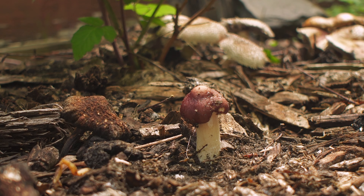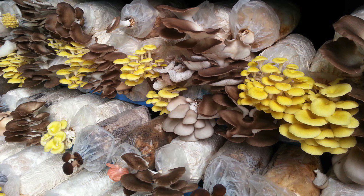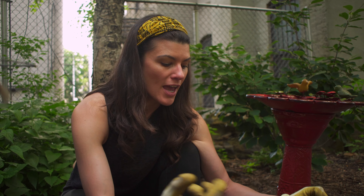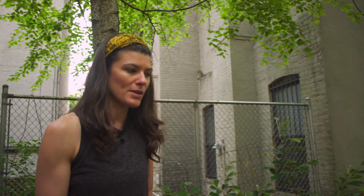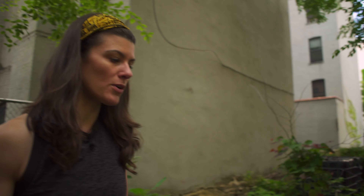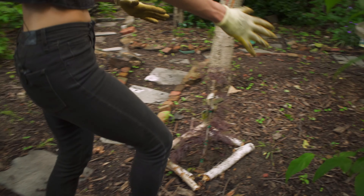I took the spores of king stropharia — you can actually buy sawdust spawn, or spores. It's called spawn, which is spores in sawdust, and you can buy it online. You can get it from North Spore, Smugtown Mushrooms, and a bunch of others that actually sell this stuff. You spread it on wood chips. I had the wood chips spread out onto the soil, and you can also do it with cardboard or butcher paper, because that is what the mushrooms eat — they eat the wood chips and the cardboard or anything along those lines. You just spread it.